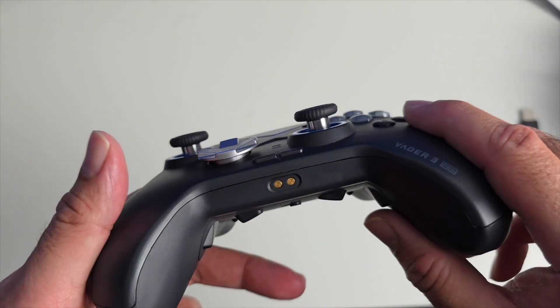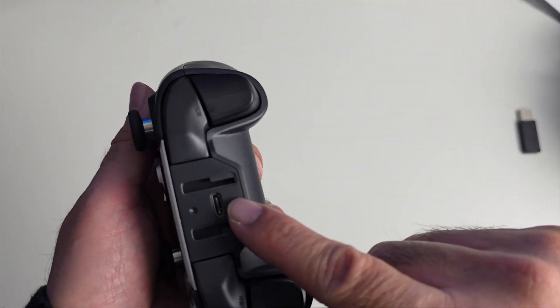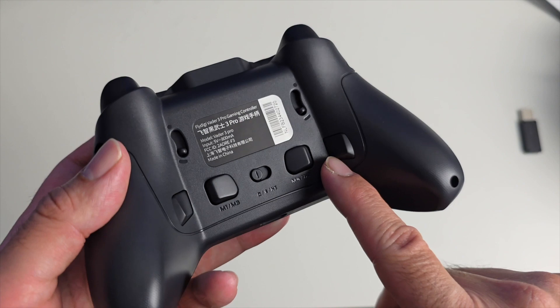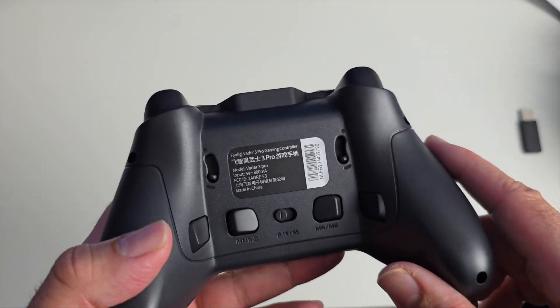Home and start buttons are at the bottom. There are pogo pins for charging with special dock accessories, though those are not included. You've got Type-C charging at the top as well, and on the back there are various macro and customizable buttons that you can program yourself.